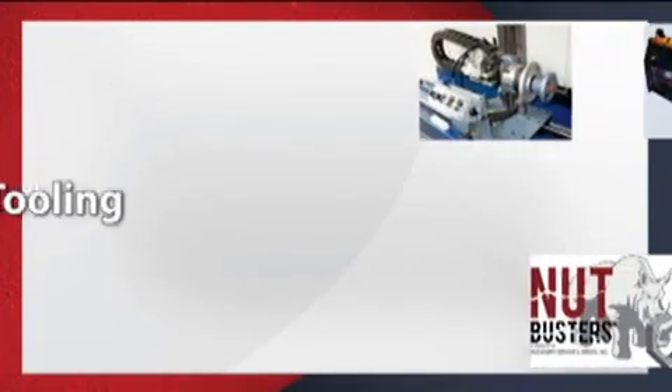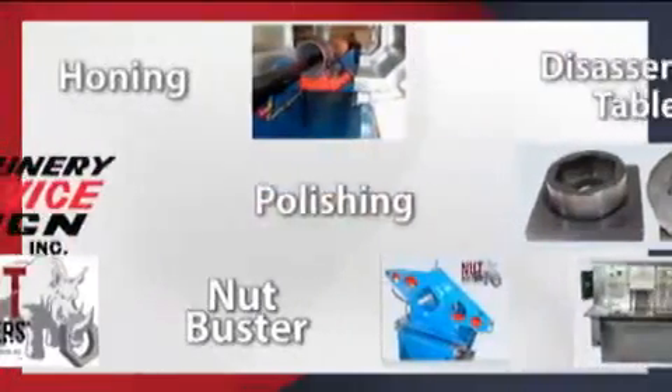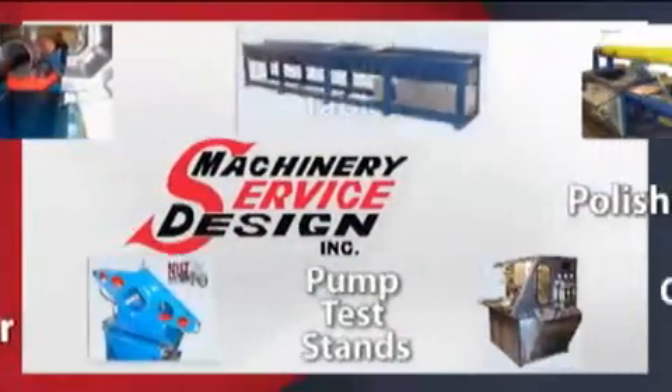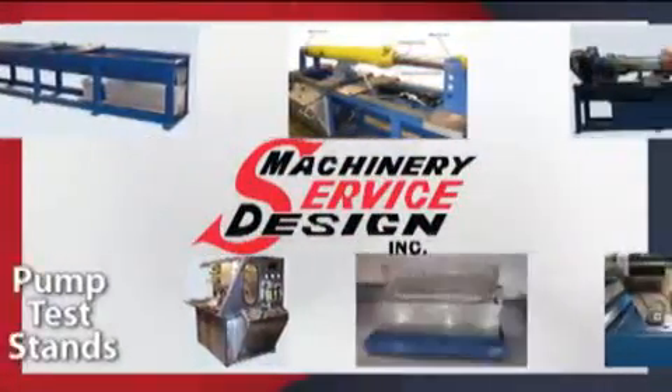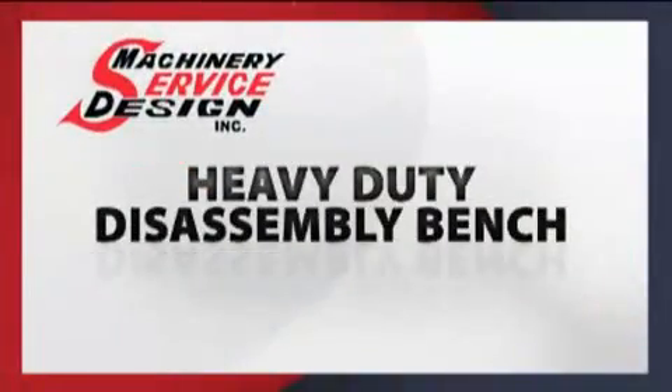Machinery Service and Design is a leading manufacturer of innovative and cost-effective hydraulic disassembly and repair equipment. We offer a full line of equipment, tools, and accessories that make it easy to disassemble, remanufacture, and reassemble hydraulic cylinders.